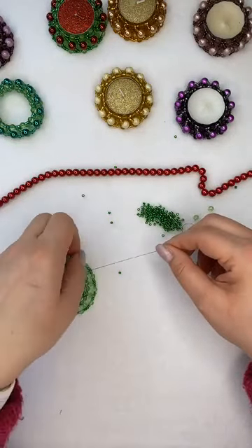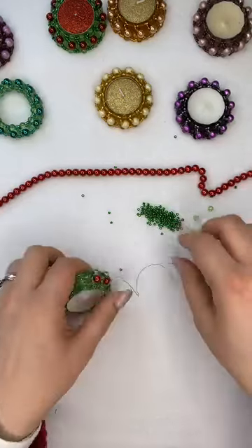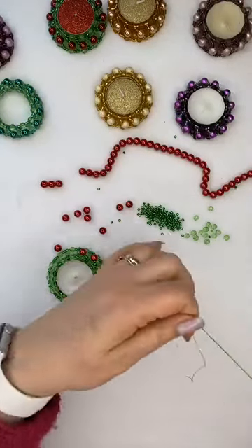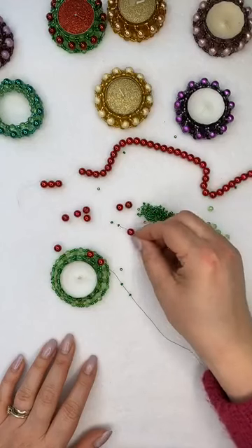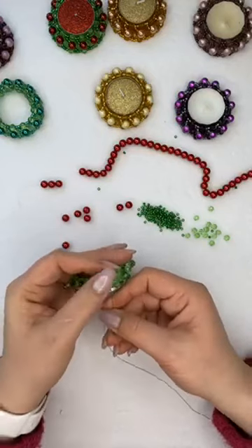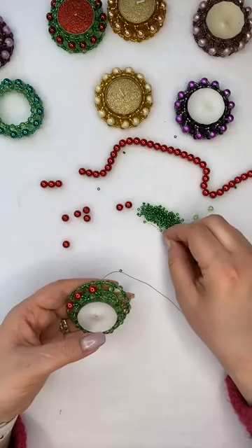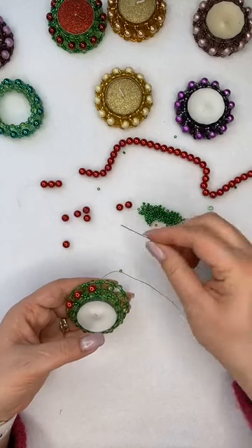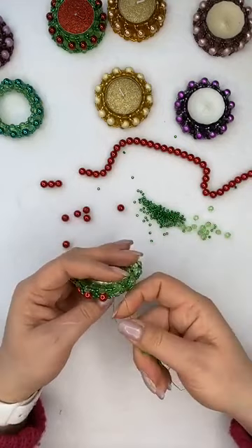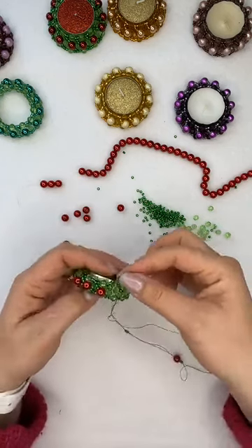I need to untangle my thread a bit. At the end when I have thread left I never cut it off — the more you go around it, the more sturdy your piece is going to be. Whenever I have excess thread left at the end I always go around up and down, but I make sure to do that on the candle itself because you don't want to over-tighten your pattern and then not be able to put it on a candle afterwards. Just keep doing this, adding your pearls — as you can see it comes together really, really quickly. We did a couple of rows of right angle weave and we're just adding decoration on top.